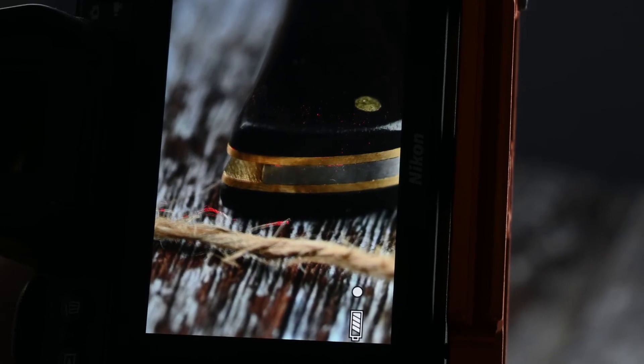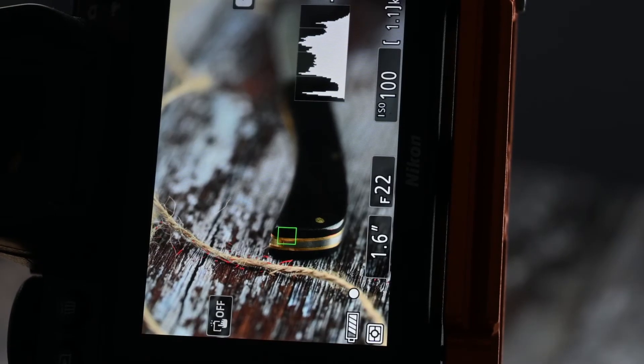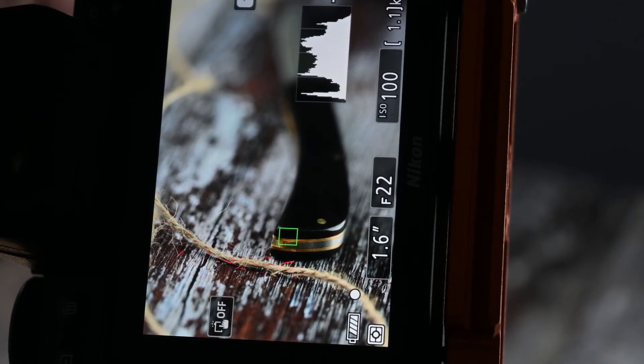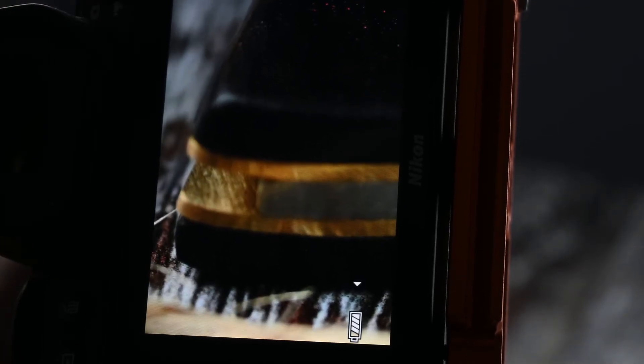What I'll do is I'll get the back of the knife in focus, take my first image, and then move along just a bit more, move that red up the knife again, and I'll take the next image.